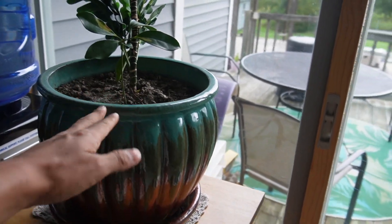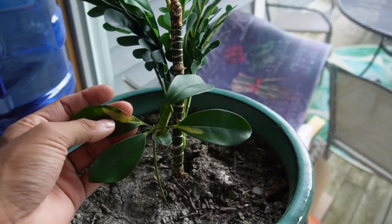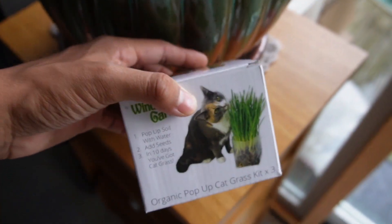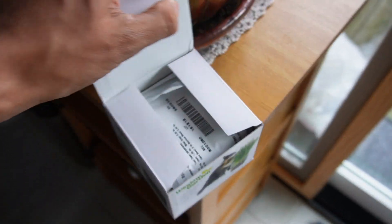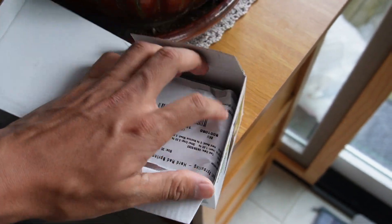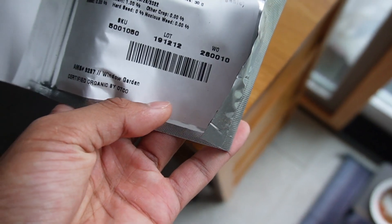We have this plant right next to the window and Tiger always likes jumping on top, but he ended up breaking a lot of the leaves and biting a lot of it. So I figured it was time to get some cat grass, which is what I have here. This says it takes 10 days to grow, which is fine, because then Tiger will be able to chew on this instead of the plant.